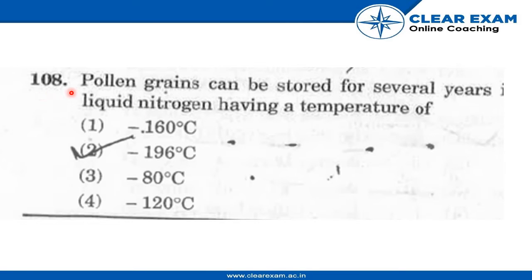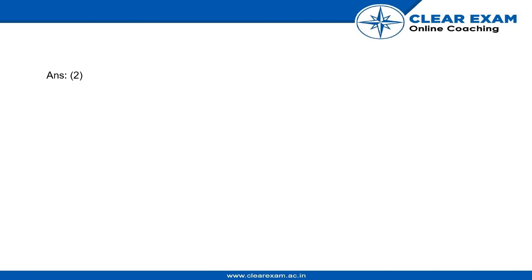Question number 108: Pollen grains can be stored for several years in liquid nitrogen having a temperature of — option 1: minus 160 degrees Celsius, option 2: minus 196 degrees Celsius, option 3: minus 80 degrees Celsius, or option 4: minus 120 degrees Celsius. The correct option is option number 2, minus 196 degrees Celsius.